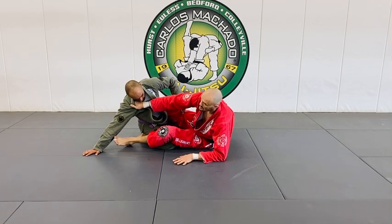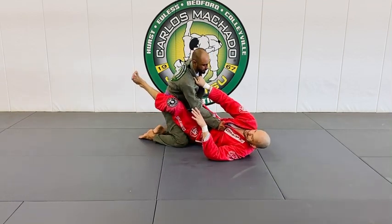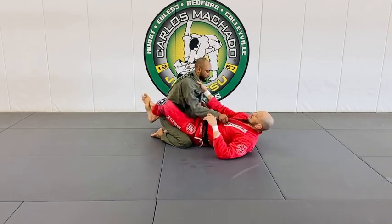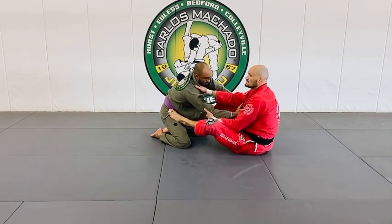You see how my guard opened and I'm on my elbow. Too much time on your back is going to be no good. So as we're here, what I'm going to do is pull him in as he postures up — I push, slide out, feet on the hips. I have sleep control here.